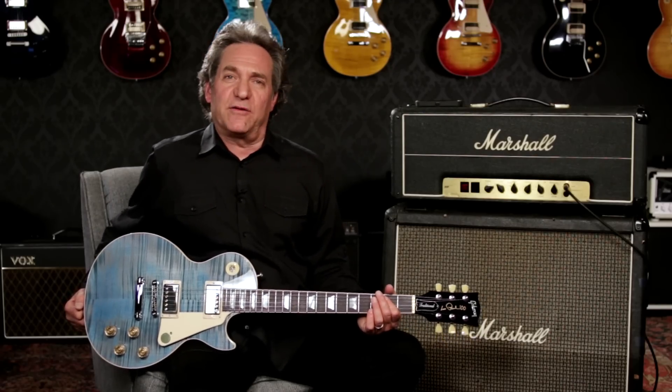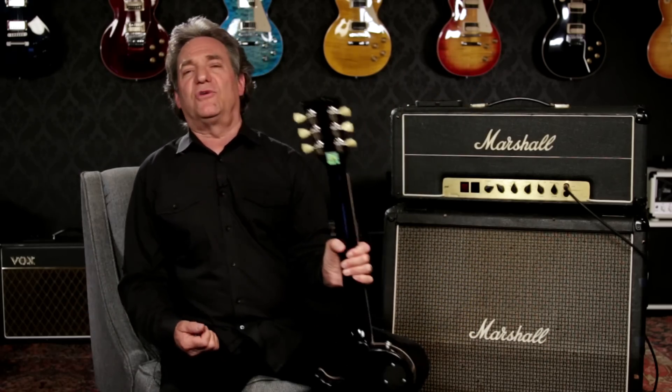In 2015, Gibson implemented a number of upgrades with the player in mind. This Traditional has several of those upgraded features, including beefier internal wiring and output jack, but it sticks with traditional neck width and tuners.